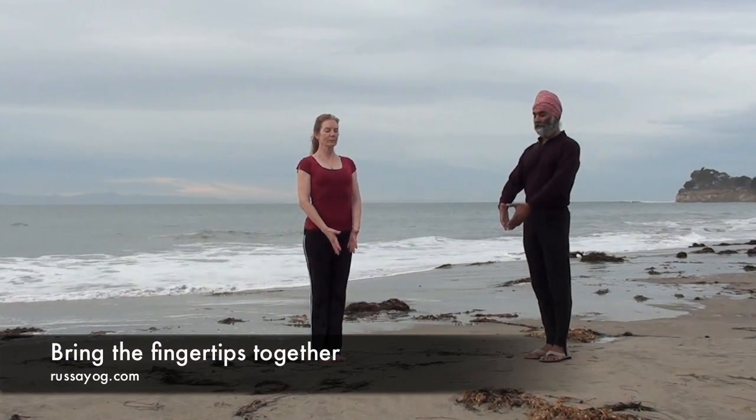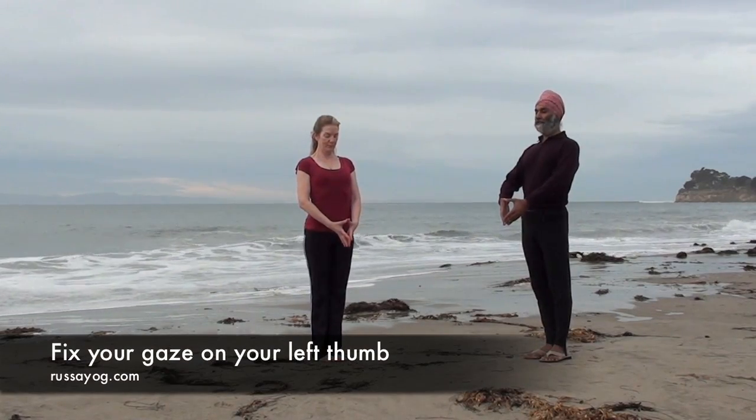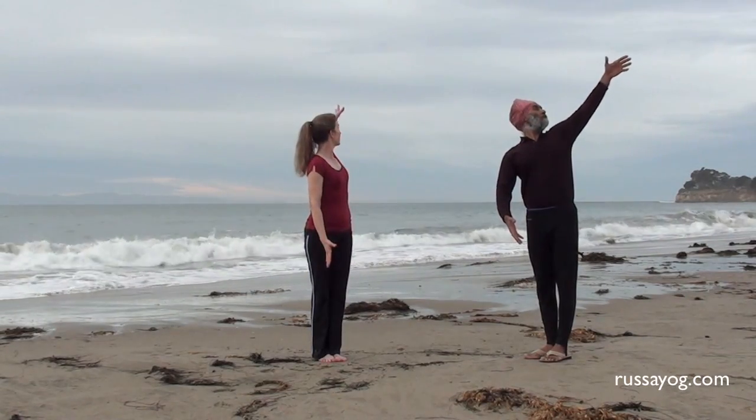Bring the fingertips lightly touching together in front of your hips. Keep your chest lifted and gaze down at your left thumb. Inhale, sweeping the arm out in an arc, reaching behind you as you follow your thumb with your gaze.